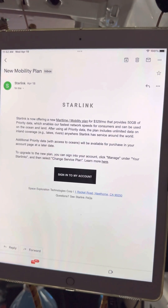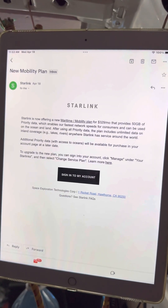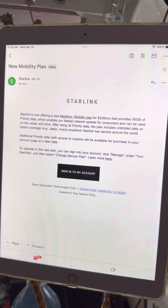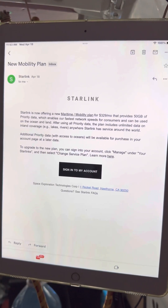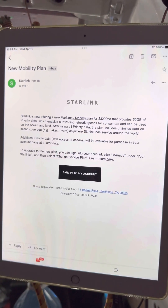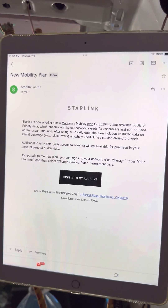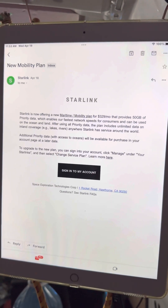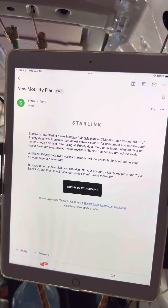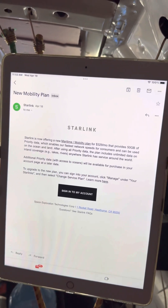Starlink is definitely trying to make us all happier and give us more options. What I'd like to see is prices start to come down instead of going up. The service is great — the fact that I have roam and can use it all over the Great Lakes, which I have tested and used. I've used it in motion and it seems to work pretty good up to about 40 miles an hour. I'm pretty happy with my Starlink service so far.